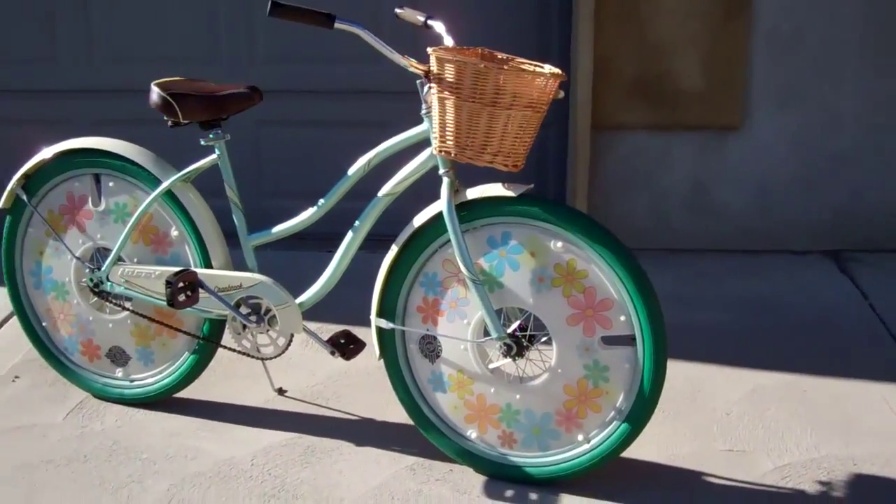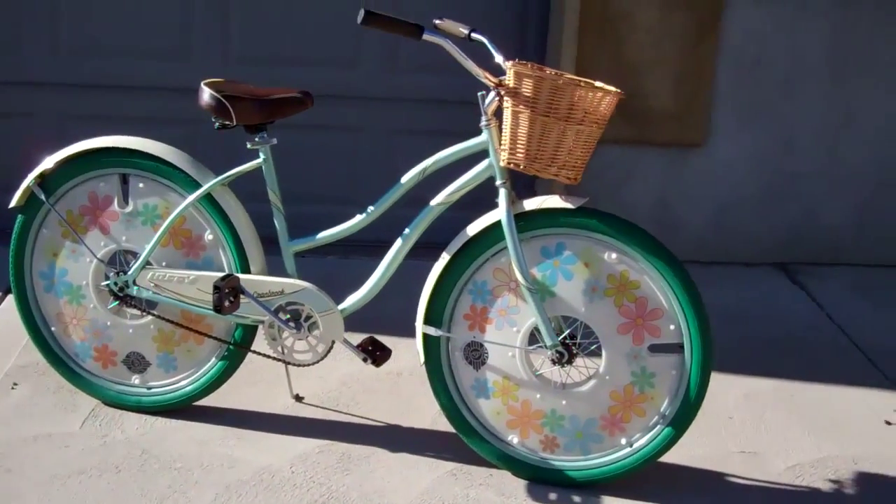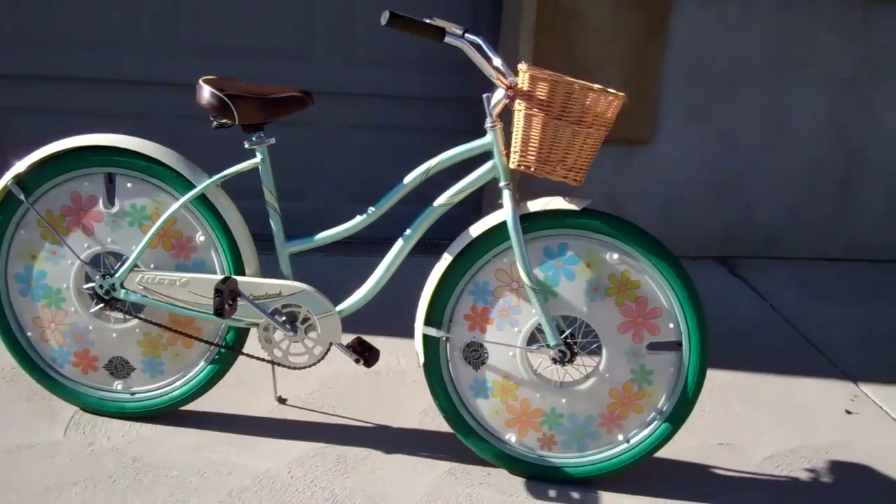And there's the other side of the bike. It looks really sharp, especially for a little cheap bike like this. What a fun way to make a little bike look really cool and really fun.